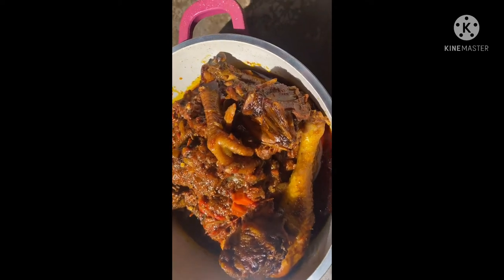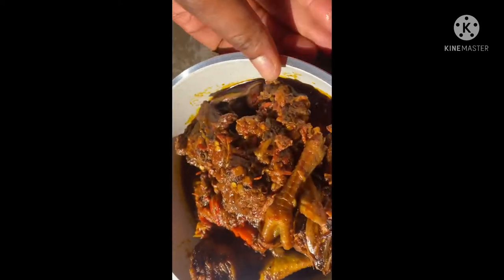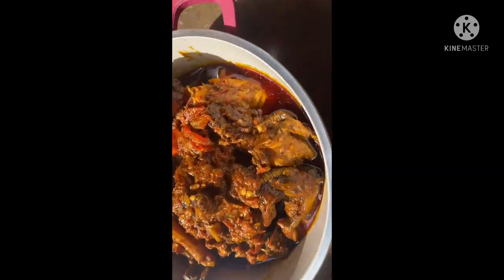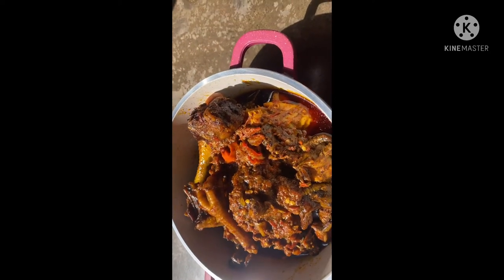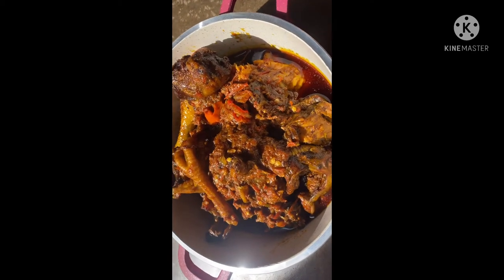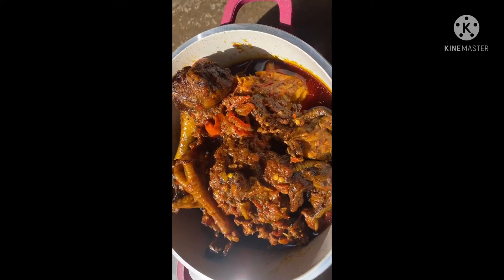Guys, look at this goodness. Look at this deliciousness, this yumminess. Oh my god. We are going to be devouring this with some fufu corn and jama jama. So I'll let you guys know as I proceed — keep watching.